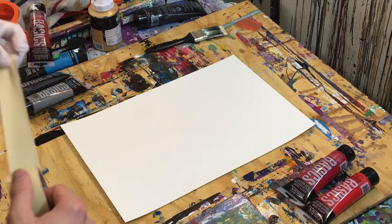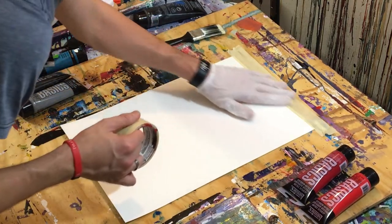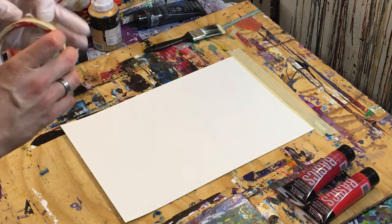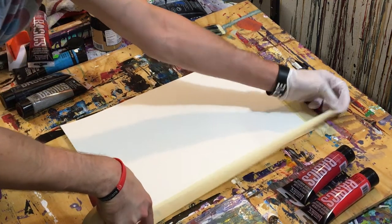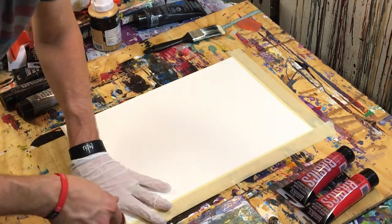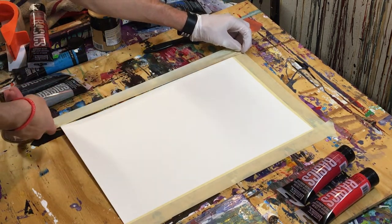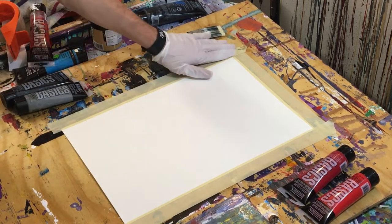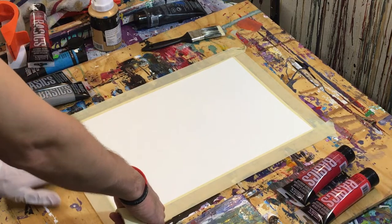We're going to start by taping down our paper using masking tape. I don't recommend masking tape for general use only because it sometimes likes to stick to the paper, but as I've said in previous videos, I don't have any painter's tape and I have a ton of masking tape, so why not use it up? Just put it down lightly covering the edges so the paint doesn't go over, but not sticking too much so we can peel it off at the end.